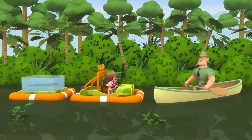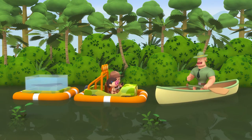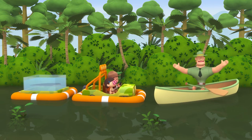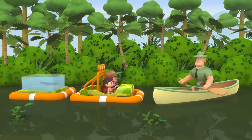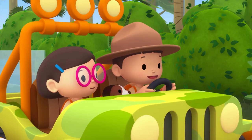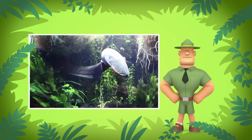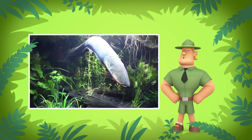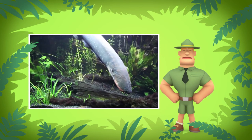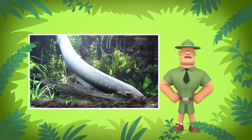Ranger Rocky! Welcome to the Orinoco River, Junior Rangers. We are at one of the longest rivers in South America. I see you've brought an electric eel with you. Yes, Ranger Rocky. We're here to bring it back home. That's great, Leo, but you must be careful not to touch the electric eel directly. If it feels threatened, it might zap you with strong electricity.